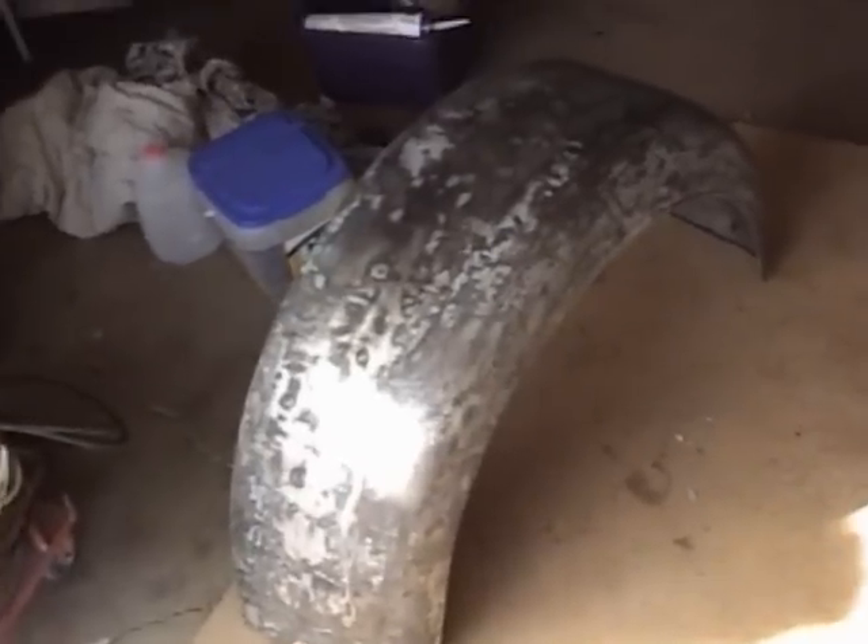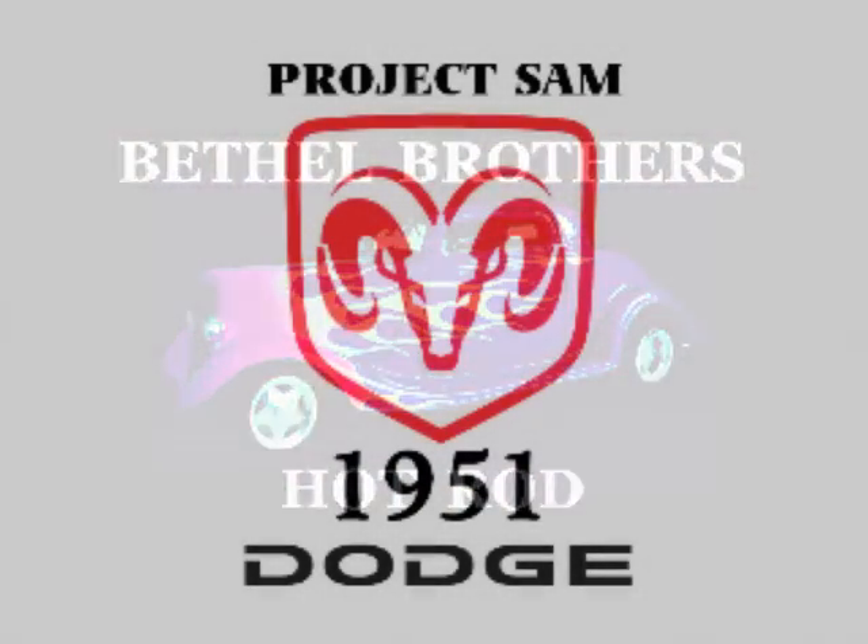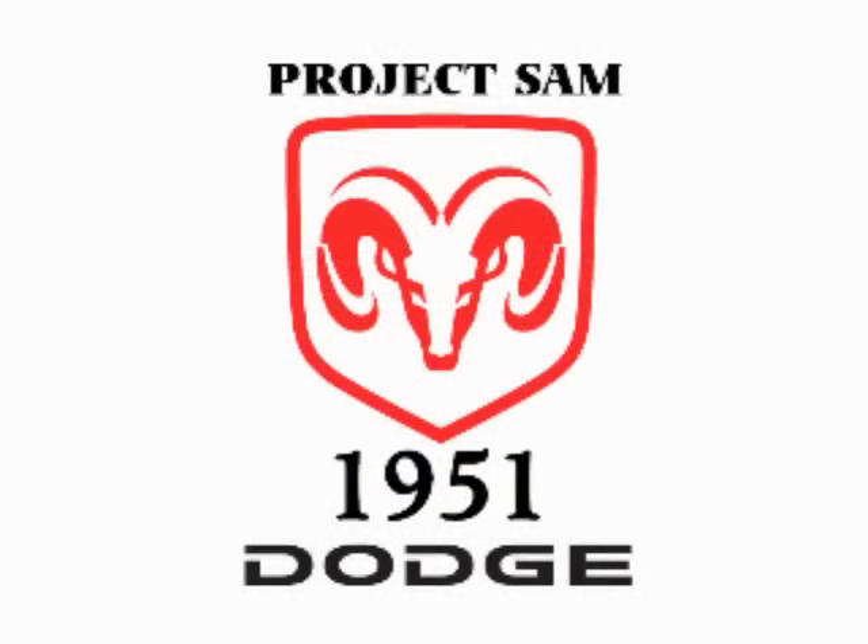Tomorrow I've got to put some Bondo on it and stuff, but for right now I think I'm done for the day. That's gonna do it for today's episode. Thanks for tuning in and watching Bethel Brothers Hot Rod — peace out, babies.